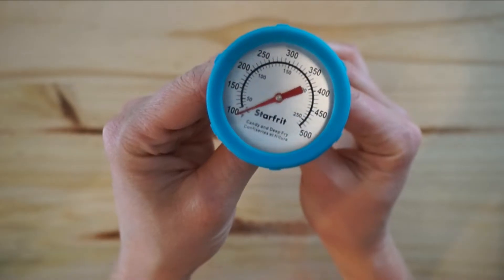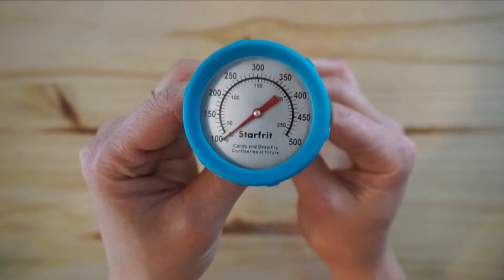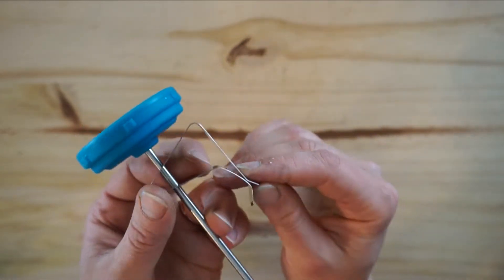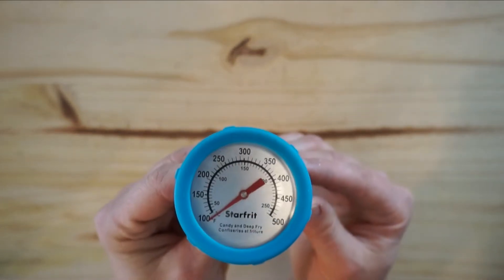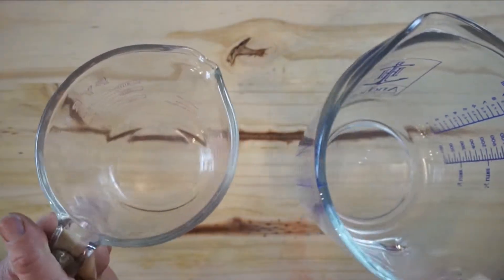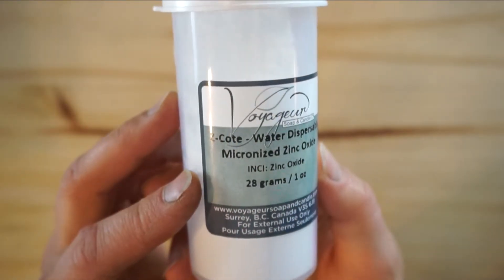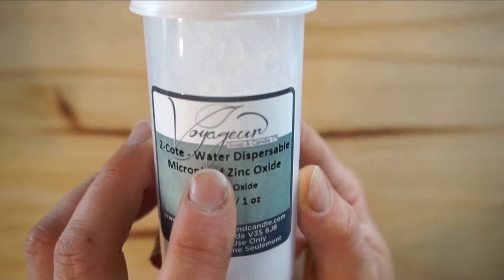So we will get started right now. When you're making a sunscreen lotion, you will need a candy thermometer. The best ones to buy are the glass ones — make sure it comes with a plastic tube so it doesn't break. The metal one wasn't very accurate. You will also need a mixing device and two heat-safe measuring cups, preferably on the lighter side. We will be using Z-Coat Water Soluble Zinc Oxide.